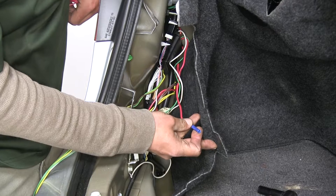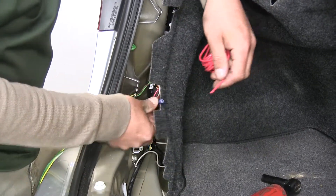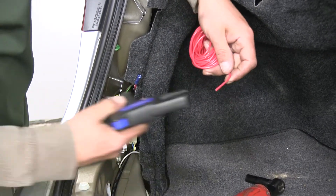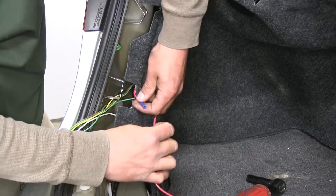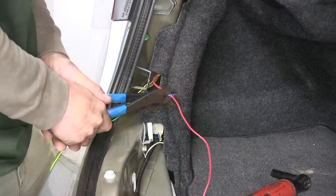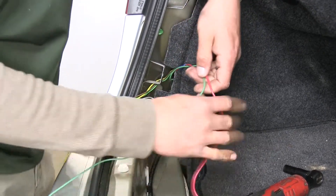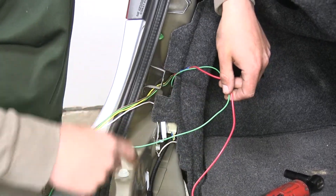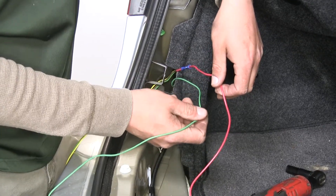The red wire with the butt connector attached needs to run up to the battery. Take the included length of red wire from the kit, strip back one end, slide the bare end into the butt connector, and crimp it down. There should also be a green wire coming out of the converter box — both the red and green wires need to go over to the passenger side to make the connection behind that tail light as well.